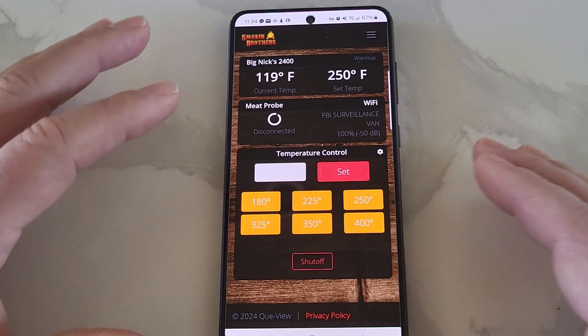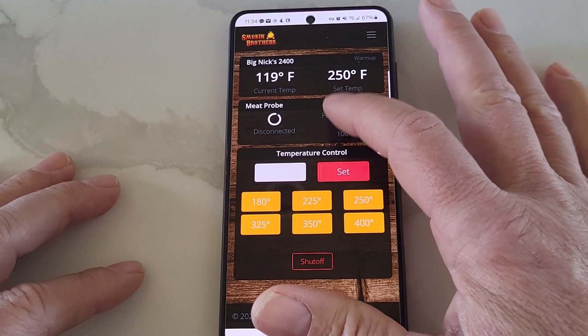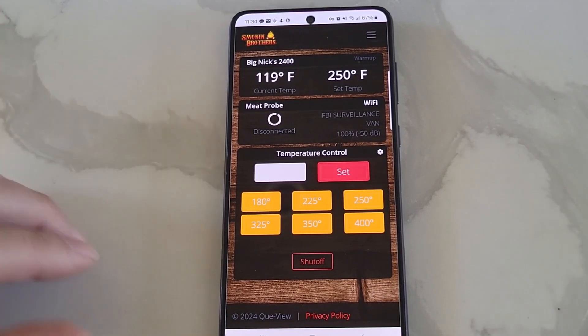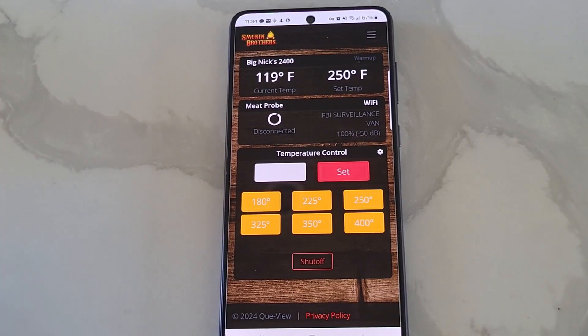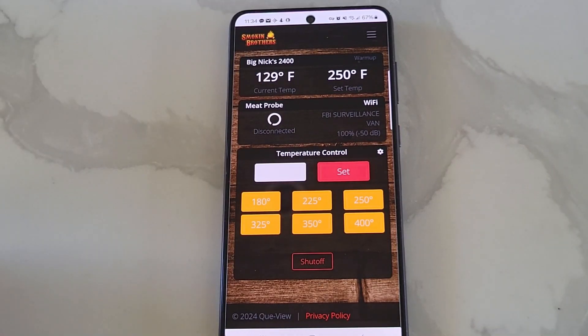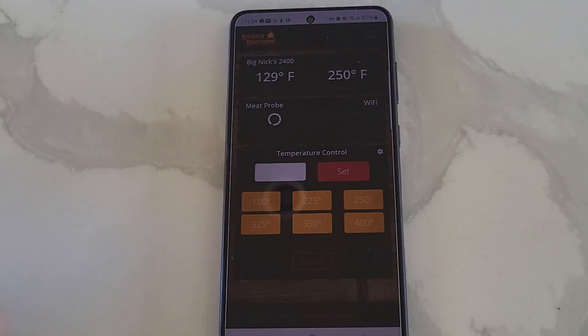Overall, it does everything that I want it to do. With the exception that it doesn't have any alarms built into it. So if I was going to do an overnight cook and I had a flame out or something on the grill, I wouldn't know. I would recommend using an aftermarket meat probe or something like that to monitor temperatures, so you know if you have a flame out, because there's no alarms for meat or for the grill. But other than that, it does everything that you need it to do, and so far I've had no issues with it, and it stays connected really well.